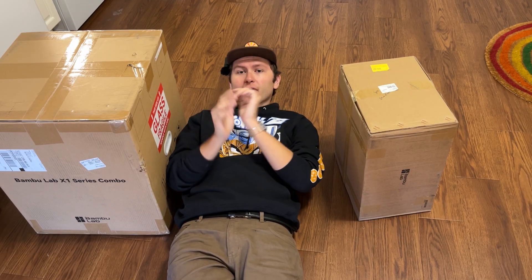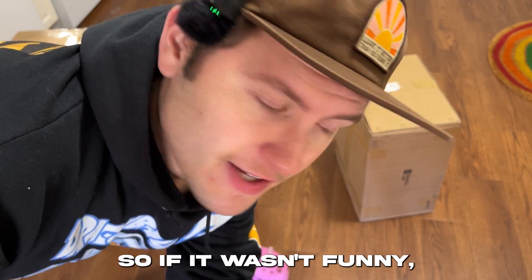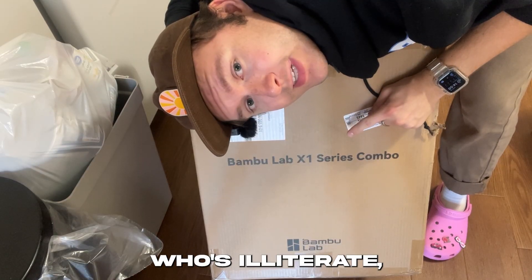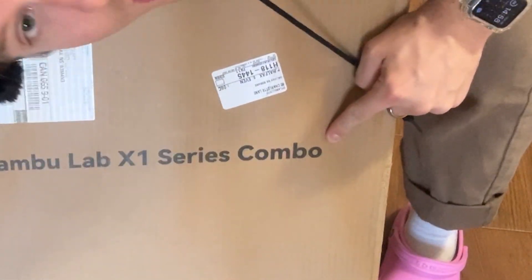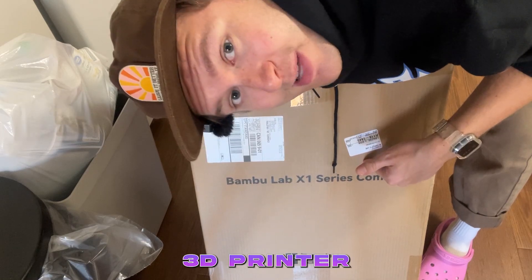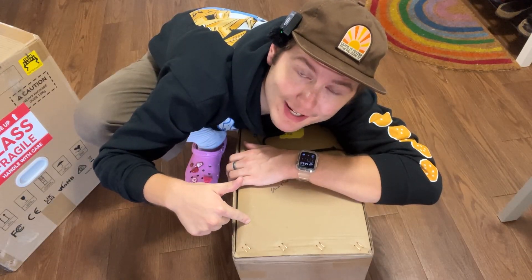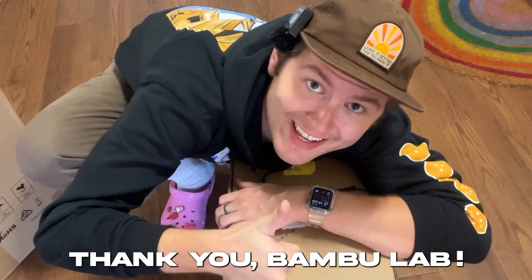I am so lucky, so blessed. When these came in the mail, I almost pooped myself — no joke. That was a joke, by the way. So for anyone who's literate, this right here says Bambu Lab X1 Series Combo. That's what it says. But if you don't know what this is, this is a 3D printer. And this cute little guy right here is actually just a bunch of accessories that go with it, and I am very, very excited. Thank you, Bambu Lab.